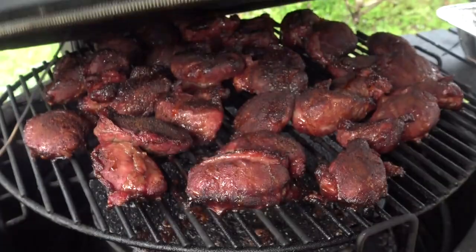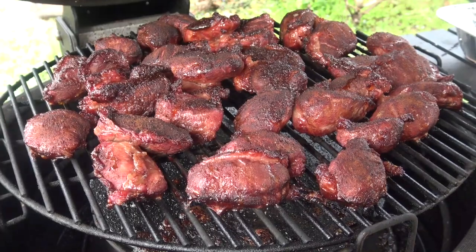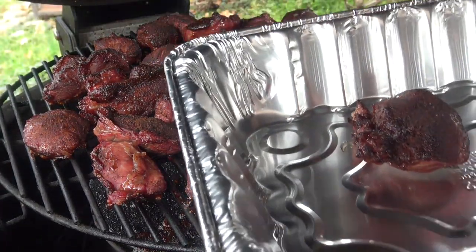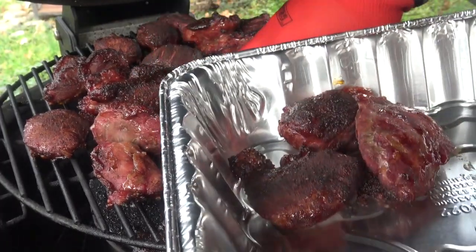We've been going about two hours now and these things are looking perfect. They have a good bit of smoke on them, so I'm going to take these up and we're going to move on to the next step.